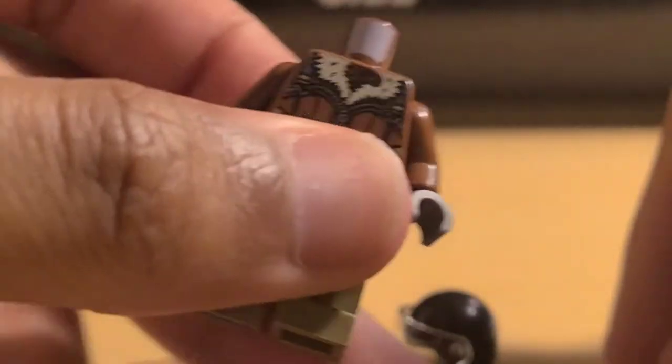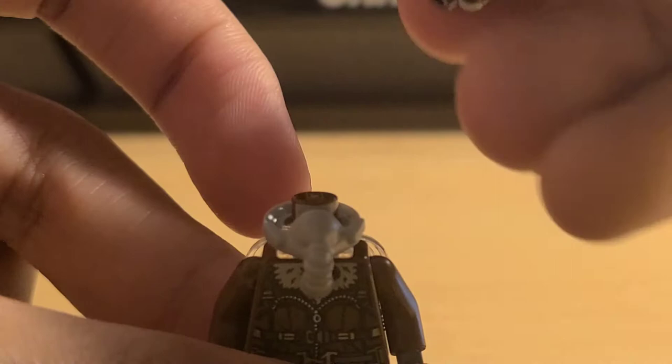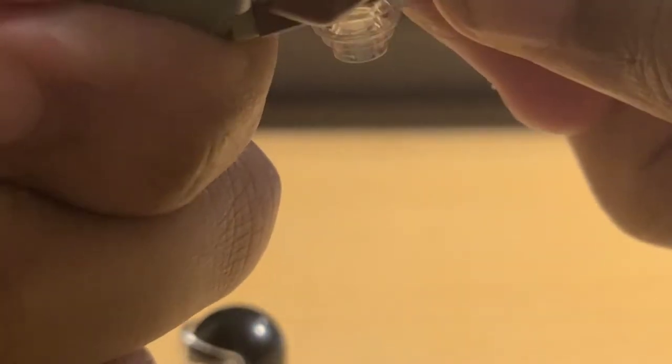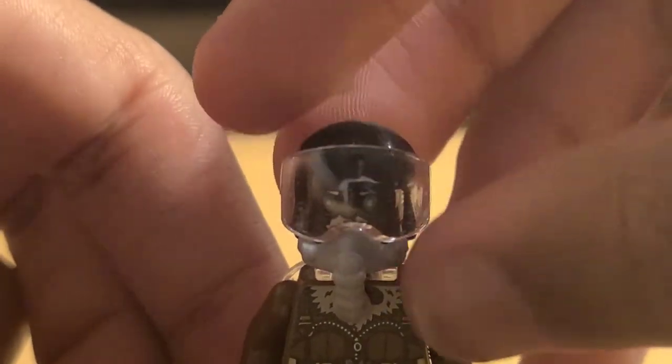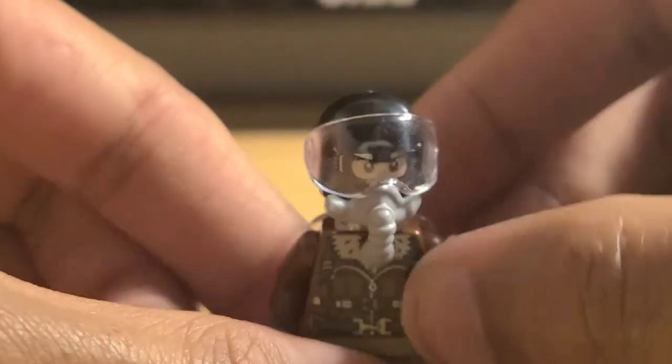Let me show you how the helmet goes on. First, you put on the gas mask, then you put on the head. Mine doesn't like to go on for some reason, but once you get it on, it covers up the face, and then you can put the helmet on. When you put the visor down, that looks great. That's what it looks like from the front side, and you can also put the helmet on without the goggles.